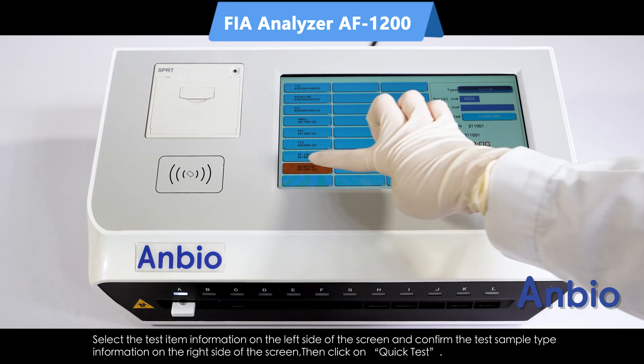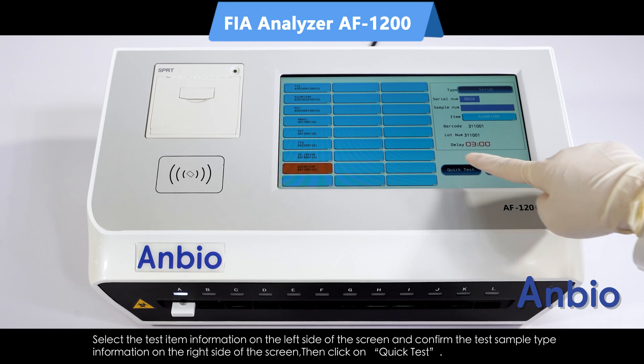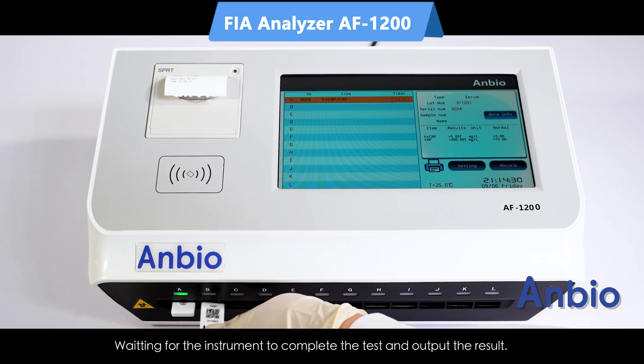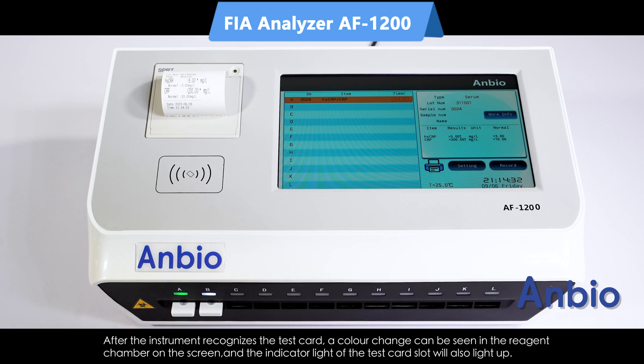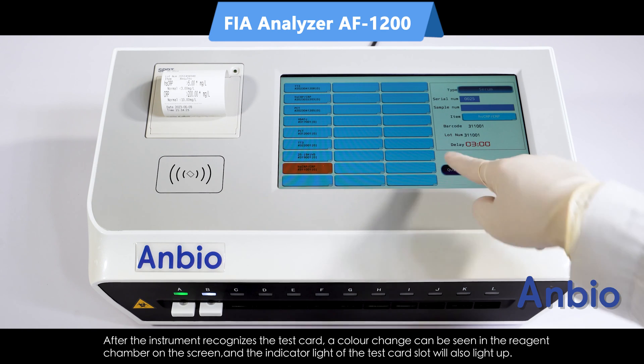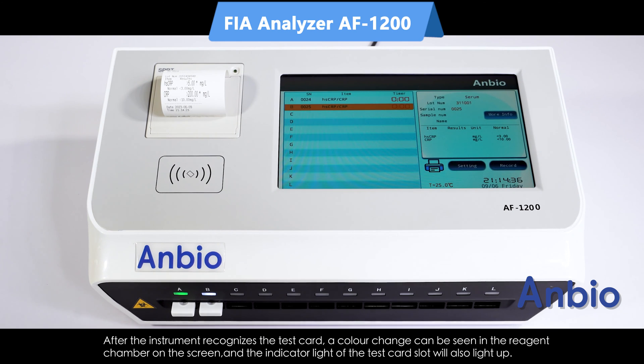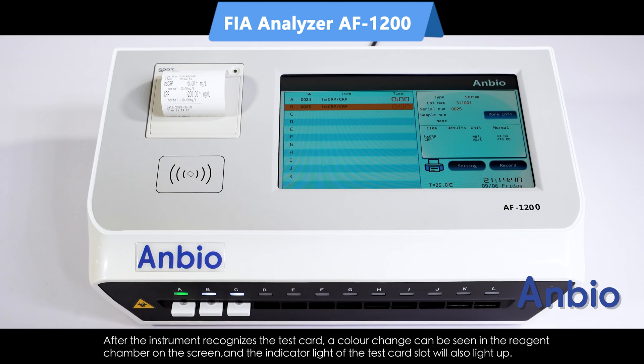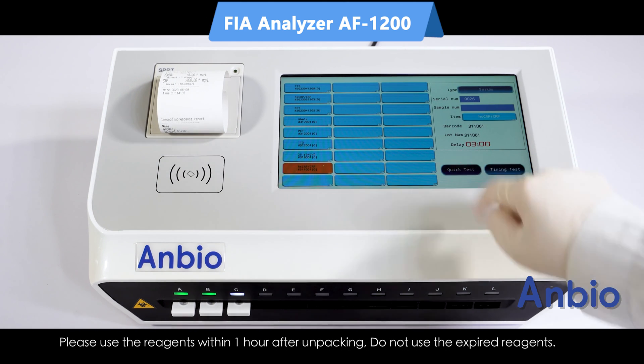After the test card completes the incubation reaction, insert the test card, then select the test item information and confirm the test sample type on the screen. Click the quick test button and wait for the system to complete the test and output the result. After the instrument recognises the card, the screen displays a colour change and the indicator light of the test card slot lights up.